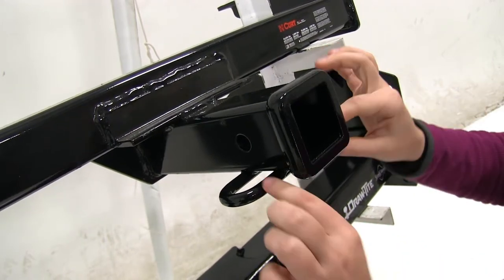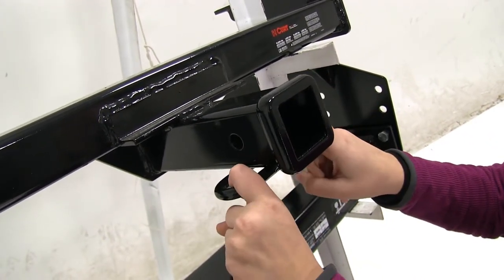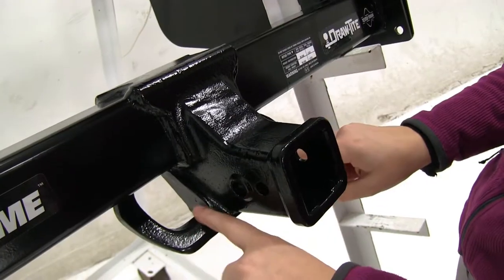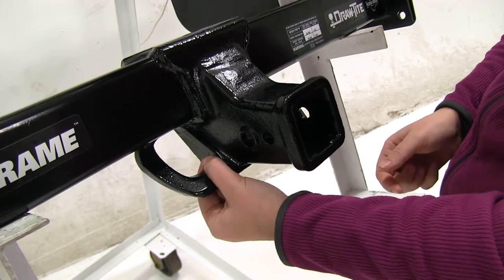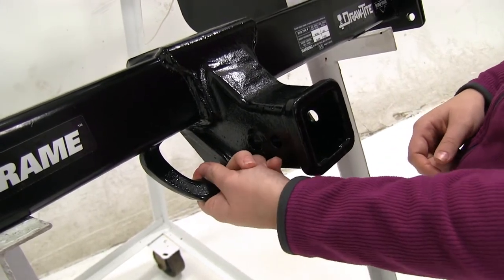As for our safety chains, here on our Curt we're going to have that tube shape of the safety chain which will be great for those smaller chain links that you try and secure around. As for our Draw Tight, these are going to be more plated and also at an angle which gives easy access, though they're thicker so it's going to be harder to get those smaller chains around there. These are going to be great for those heavy duty chains.